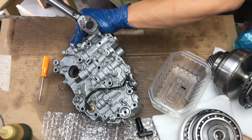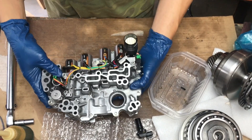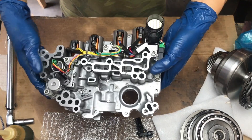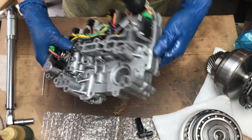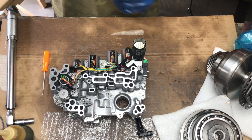Did I miss any of them? And that's it. That's part one to rebuild this transmission. Thanks guys — like and subscribe. We're going to finish rebuilding this entire CVT transmission and hopefully it'll work. See you on the next one.